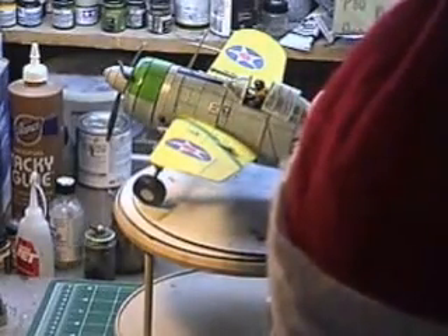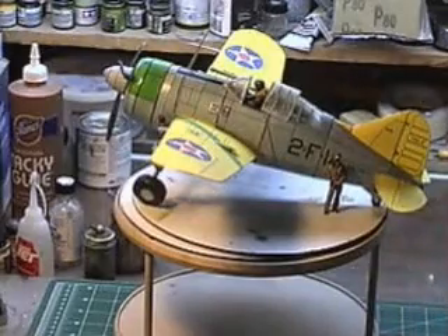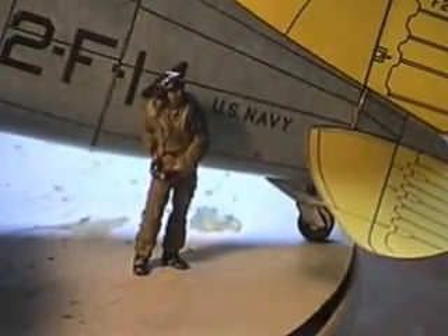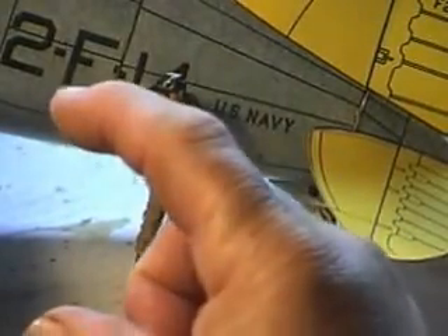Stand back here — I got a little surprise for you just to compare scales. Zoom in right here: there's that pesky 1/32nd scale naval pilot right there. That shows you how big this airplane is compared to a 1/32nd scale figure. That shows you how big this model is — he's about wee high to a grasshopper, very well dwarfed compared to this. Look at that big pilot right there — that pilot is at least 15 feet tall if you put him next to the airplane standing on two feet.